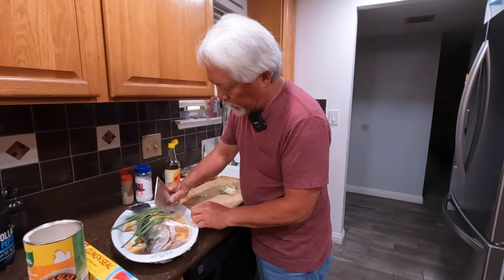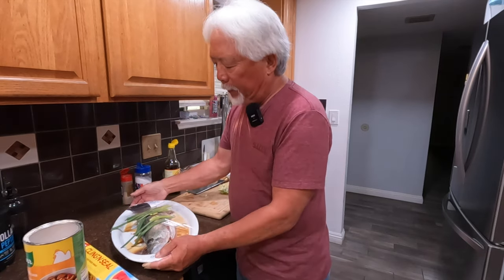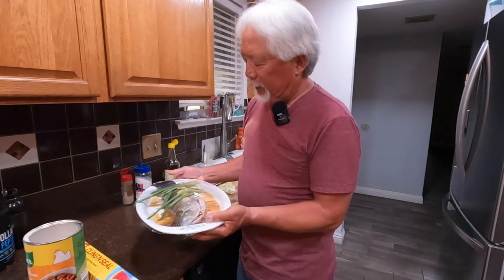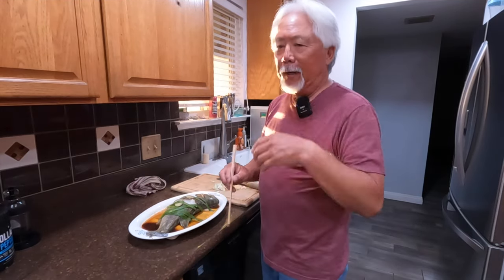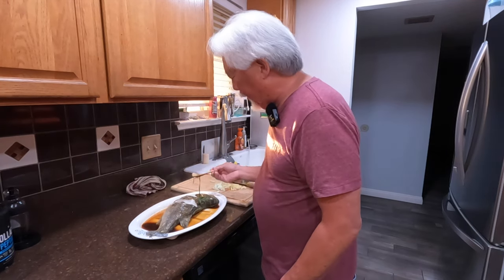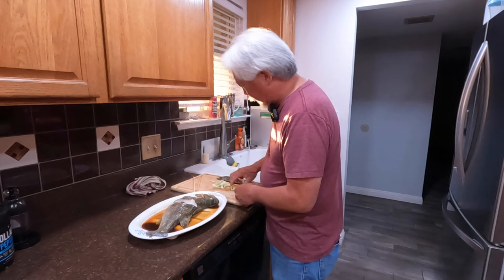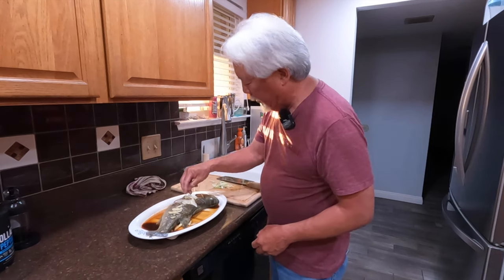I poke two holes, one on each side of the wrap. This fish is about a pound and a half, so I put it in the microwave for about eight minutes. After it comes out, I remove the old ginger and green onions and put the fresh ones on — sprinkling fresh ginger over the fish and then the fresh green onions.